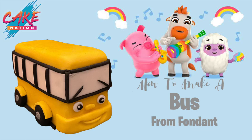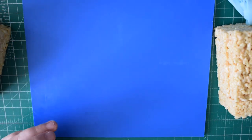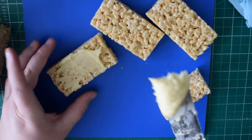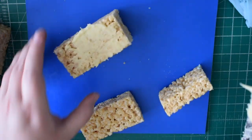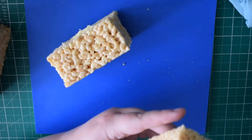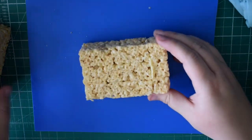I started off with just some Rice Krispie Squares to make it really lightweight. These are the shop-bought ones and we're just going to take three regular sized ones, then cut one to the width of the others to stick on the front to make it a little bit longer. We're going to stick these together with a little bit of white chocolate ganache, and this is going to form the base of our bus.